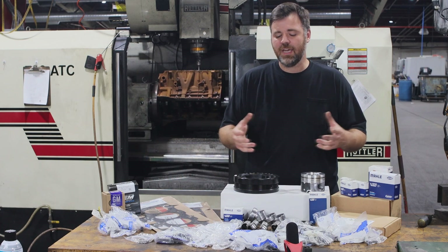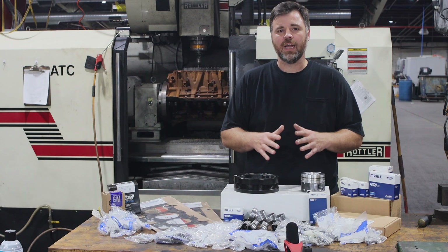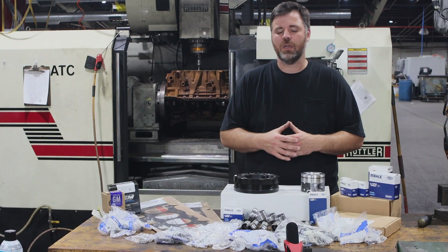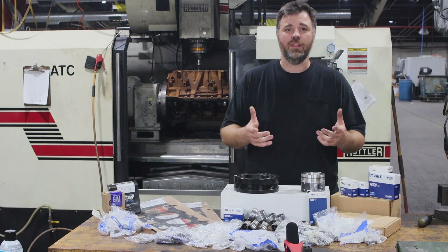With this kit, we've even got freeze plugs — everything that you would possibly need, we've got it covered. We build these things every day. We know the parts that you're going to have to use, so you don't get halfway through the job and go, 'oh man, I should have gotten this or that.' It's already there for you.